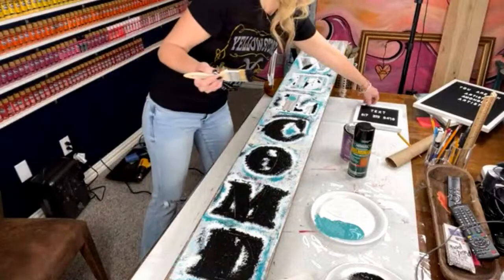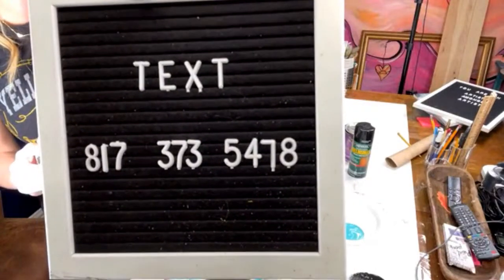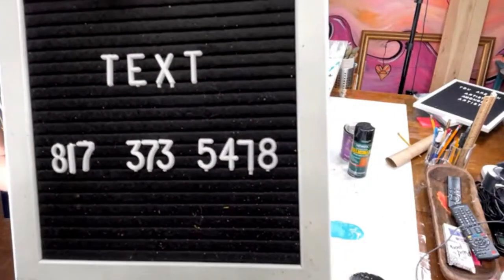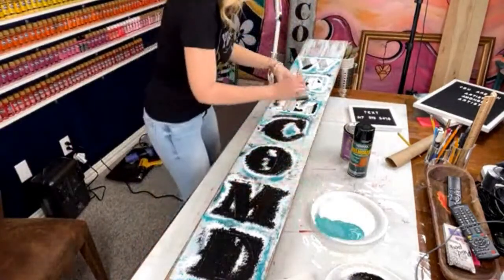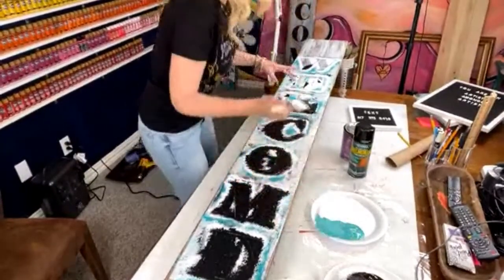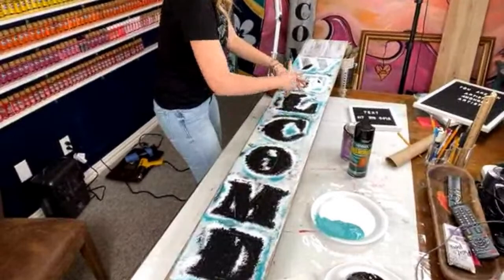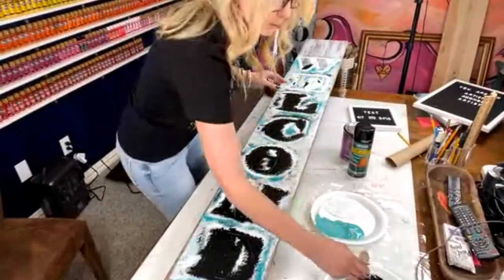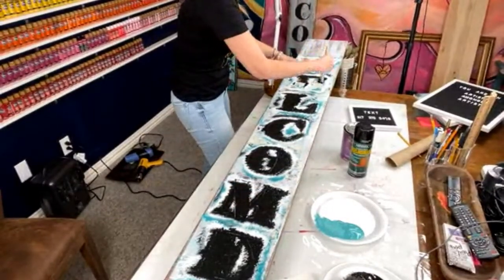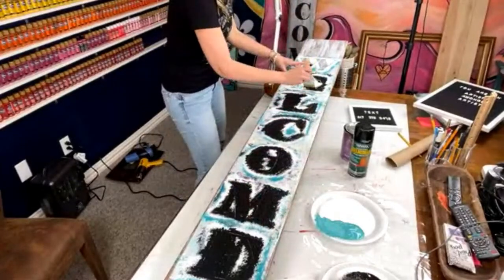If you want the free gnome tracer, text me — text the word gnome and it'll automatically send it to you. I'll leave this up for five seconds so you can screenshot: five, four, three, two, one. Text the word gnome and you'll get a free tracer. And to get the welcome stencil, click the link in the description and use coupon code TEXASHEIDI — all one word — to get a discount. Hopefully they'll be in stock; a lot of times when I talk about it they sell out, so grab it if you want it.